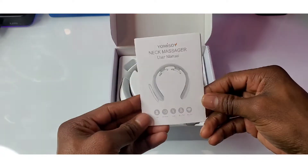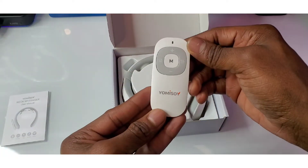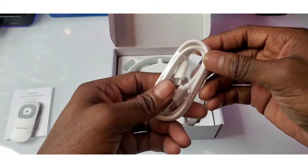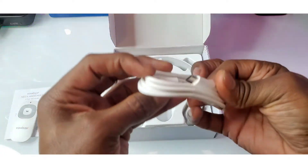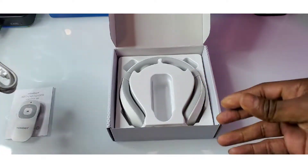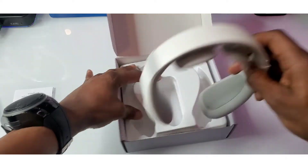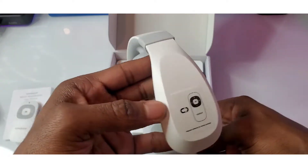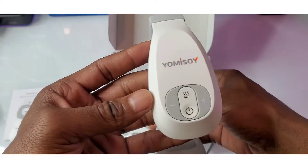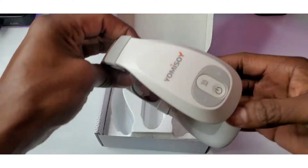Inside the box you got your instruction manual guide showing you how to operate and use it. You also have your controller, a USB Type-C cable cord — really digging that one — and the massager itself. They only have one color which is white and it looks nice.